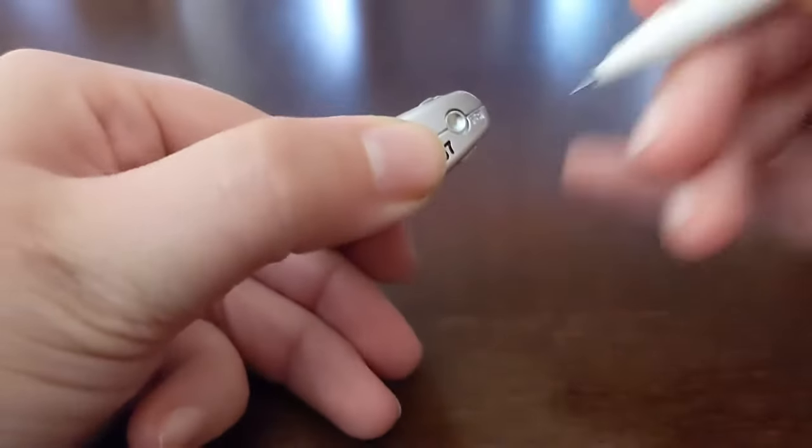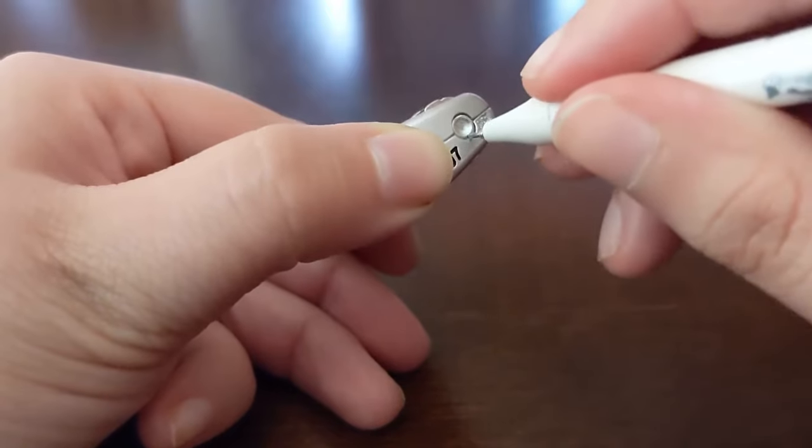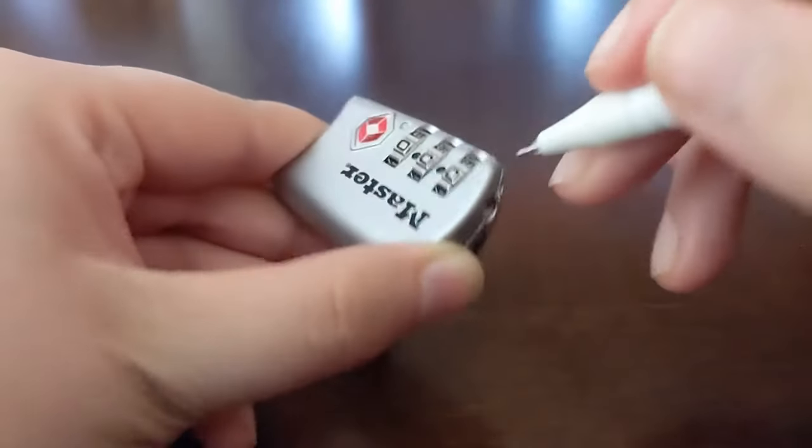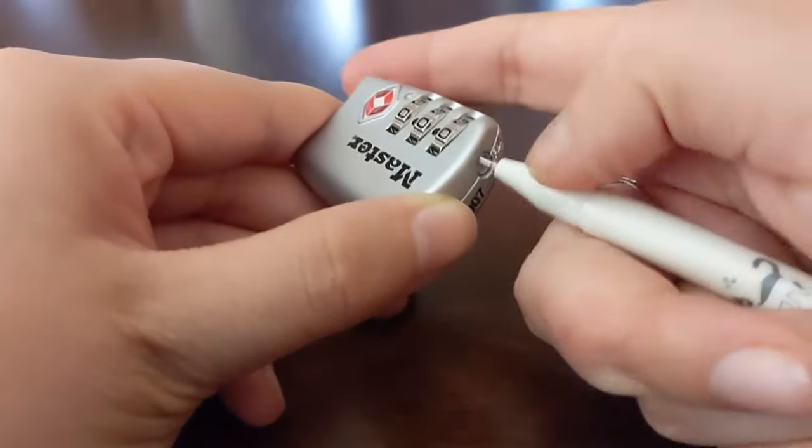The button is what we care about. You can get something small like a pen or bobby pin, and you'll want to press this button in. You'll feel the gears move, so you'll need to find a way to press this in while changing the gears.